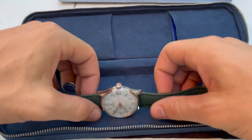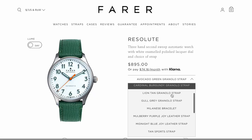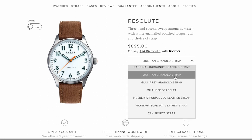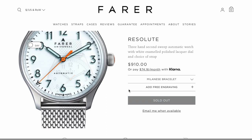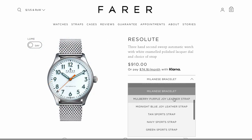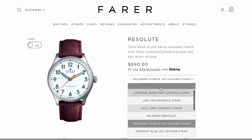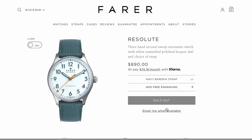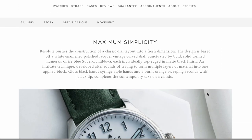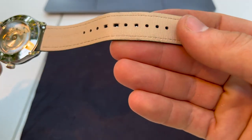This is the strap I bought it on — you can choose a lot of different straps when buying this watch, which is nice, and they sell extra straps on the website. This strap is very nice — probably their cheapest, lowest-end strap, but it's still pretty good. It's very heavy, very dense feeling, a great color and great graining, wearing out a little bit though.